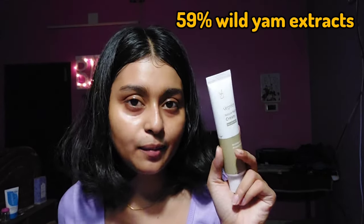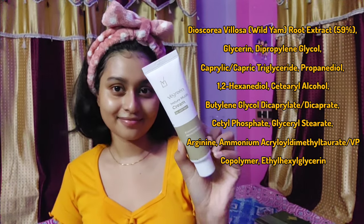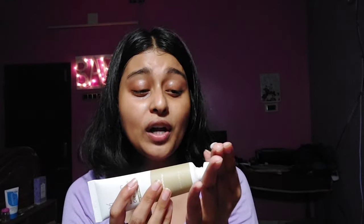The last product is their moisturizer — the vgreen nature mucin cream by wild yam. It has 59% wild yam root extracts and contains ingredients like arginine, glycerine, and propanediol. What stands out is the texture: it's amazing. If you have oily skin or if your skin sweats a lot after applying moisturizer, this is your thing. It's so lightweight, and when you rub it in, it becomes almost like water — but it's still very moisturizing.